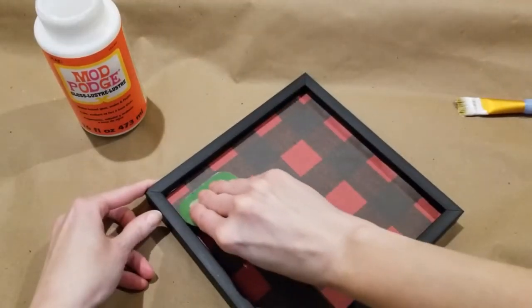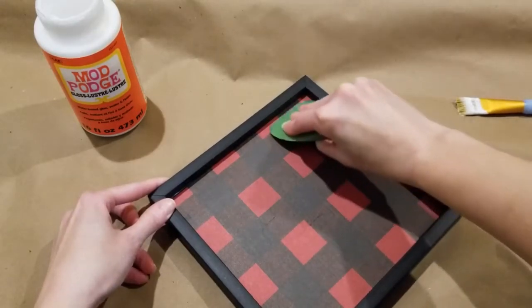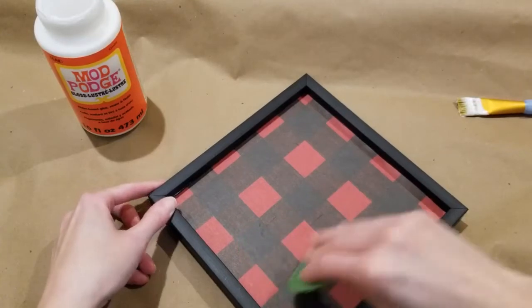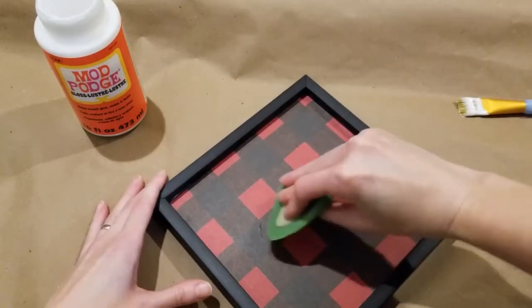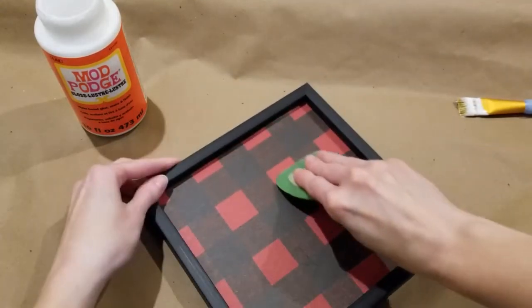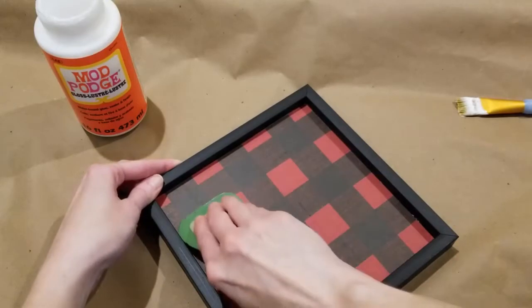Now you can smooth out the surface with your fingers or your hand, but it works so much better to use a scraper. This one is by Cricut that I've had for many years. So I'm just going to get into those corners, go right up to the edge — and it does make for a wrinkle and bubble-free finish.